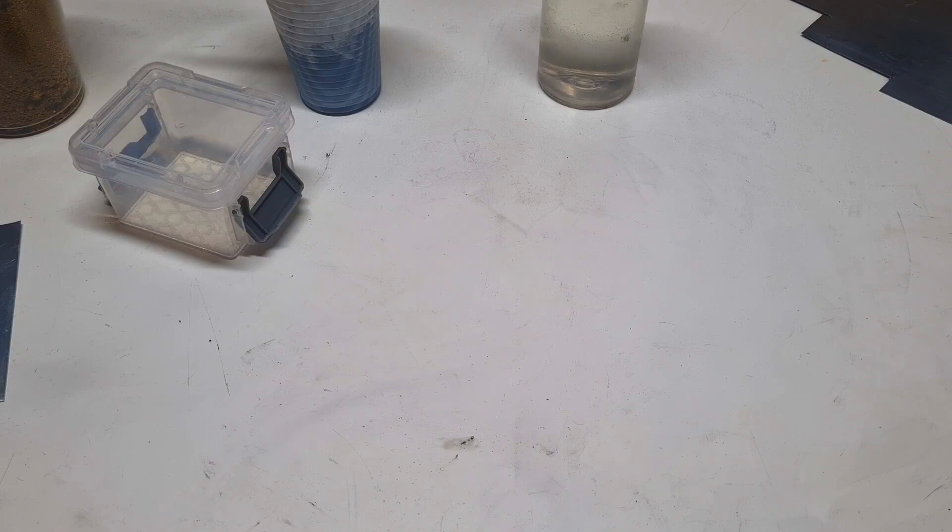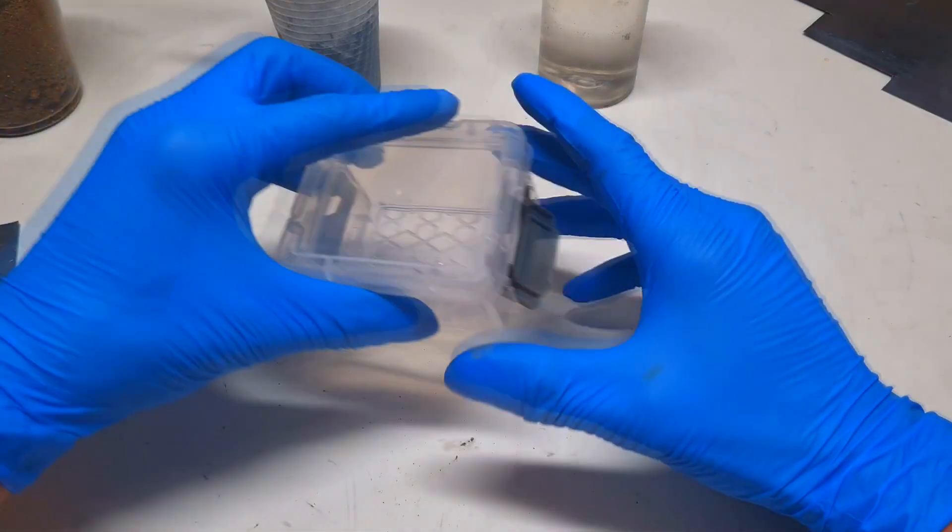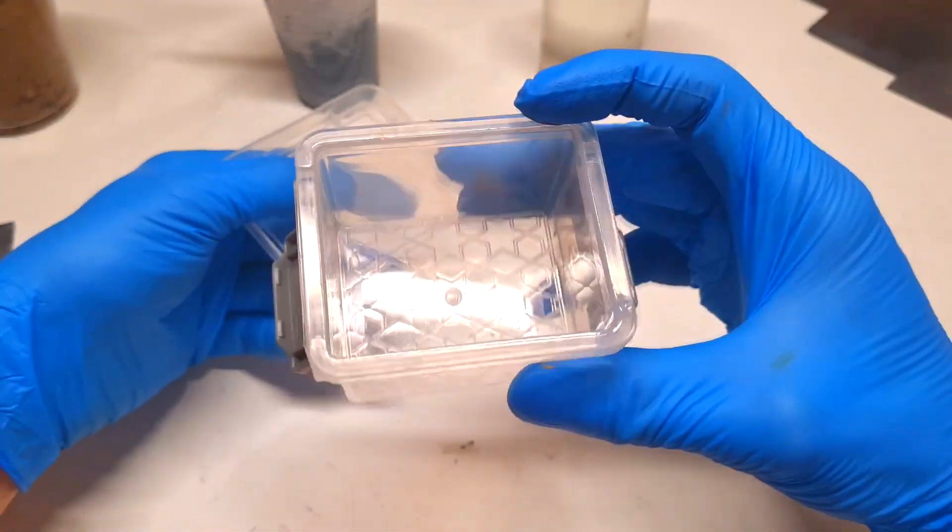The cell construction of this zinc bromine battery will be almost similar to the zinc bromine battery from Princeton University. This means the battery will have a gravity cell design, which on the bottom will form some bromine and on the top will form some zinc. To make this zinc bromine battery, I will need a container like this one for the cell housing.